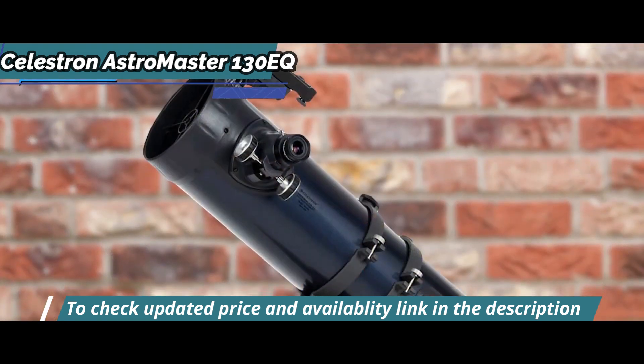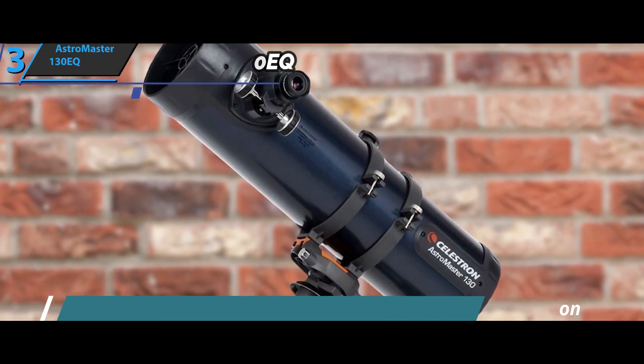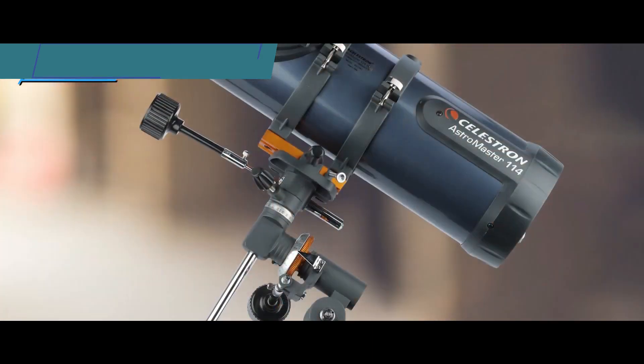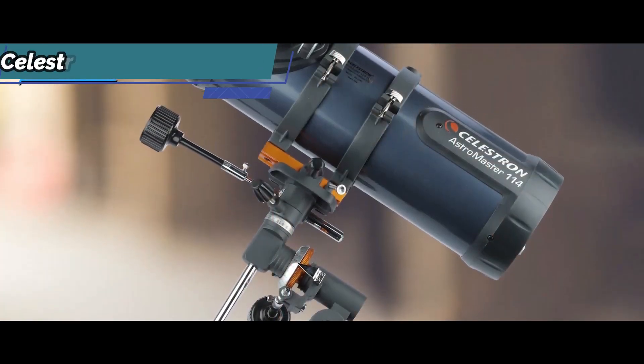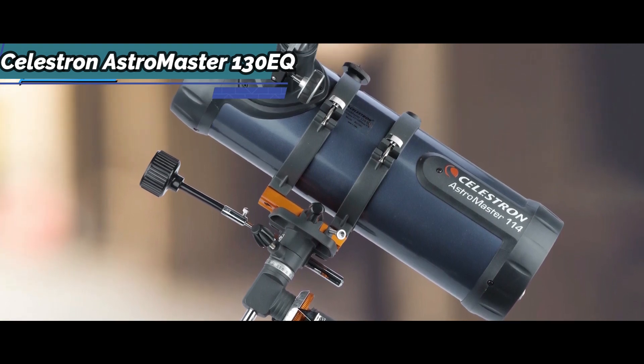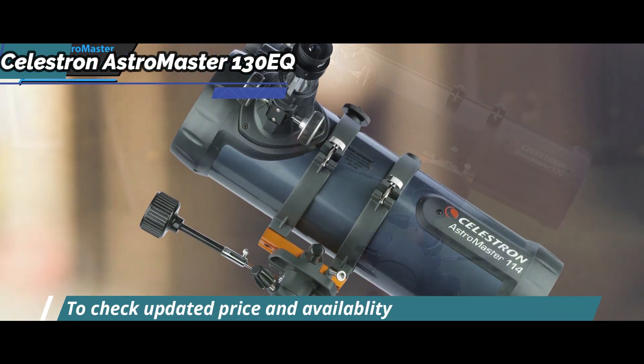Earlier models in the commercial AstroMaster line came with a cheaper non-removable red dot finder with a switch-in-glass window that presented some alignment problems. The new AstroMaster models come with a standard viewfinder connected to the barrel in an ad-hoc arrangement, a somewhat different but more comfortable location than the classic finder location in many telescopes.